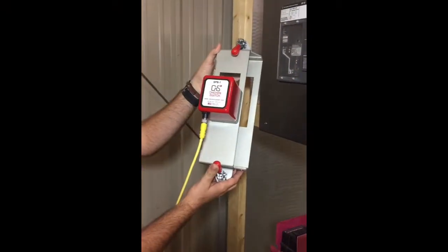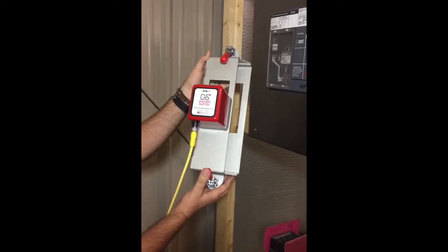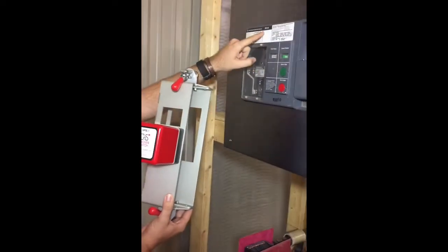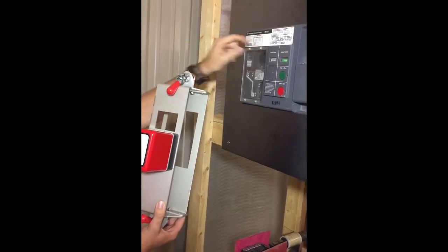Here we have the Chicken Switch SPB1, which we will use to remotely actuate or push the trip and close button on this Westinghouse SPB100 breaker.